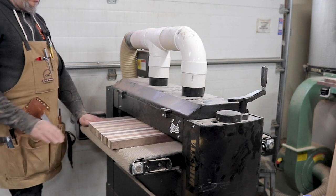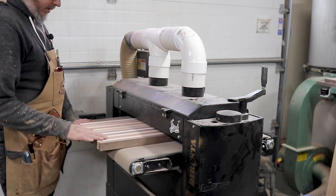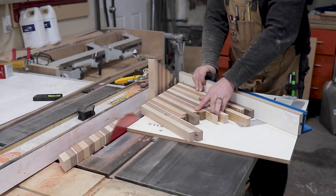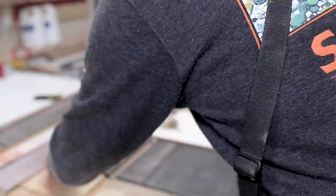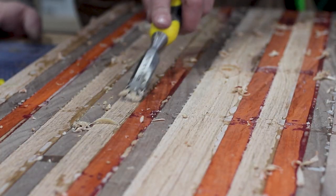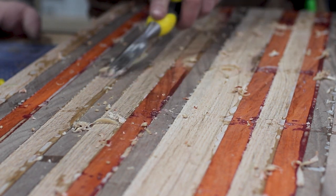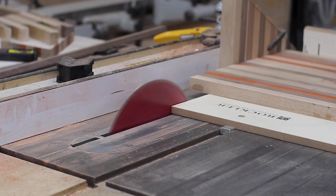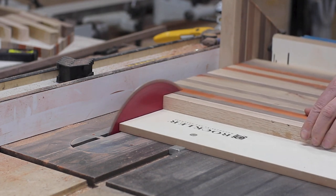With the second board in clamps, I started cutting my first board into strips. These were cut on an angle, which had an amazing effect that you'll see later on, and it gave me a little bit more length to the overall width of the cutting board. With the first board set aside and cut into strips, I prepped out my second board, and this time I cut them perfectly straight — no angle.